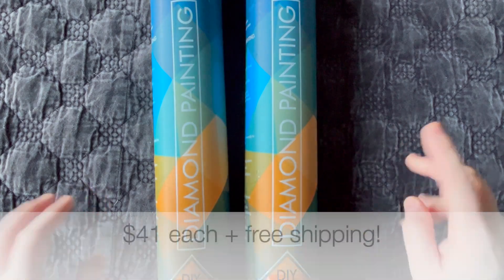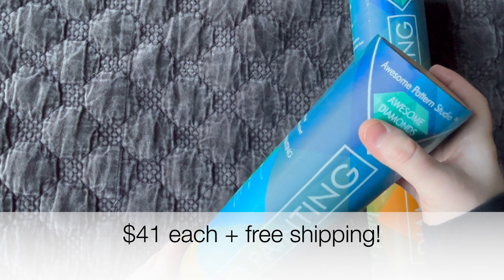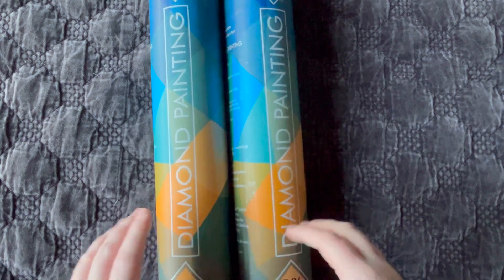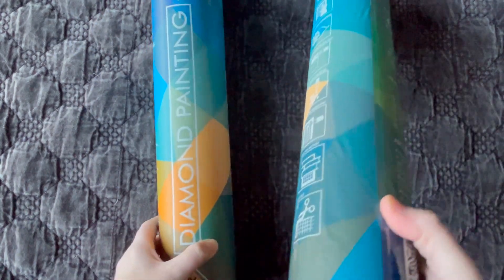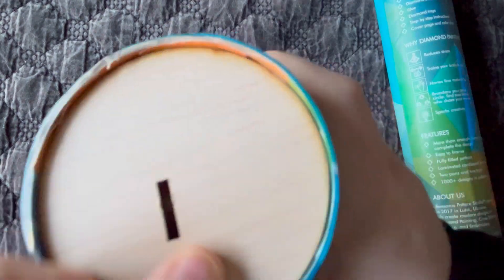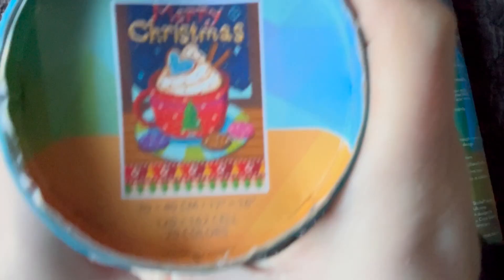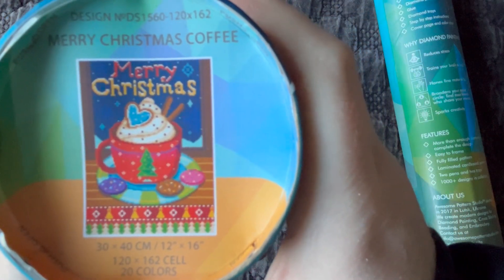Prices I can't remember off the top of my head — I'll pop it on screen — and the link to the Etsy shop will be down below. They came in these tubes, both covered in bubble wrap and then inside a thin poly bag mailer. As you can see, no dents. These tubes appear to be tin, and on the top there's a wood piece, so it's quite sturdy. Nothing's getting into this. Popping this off, here's the first image I decided to pick up.